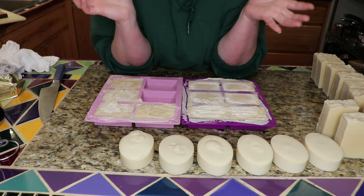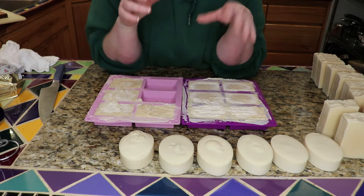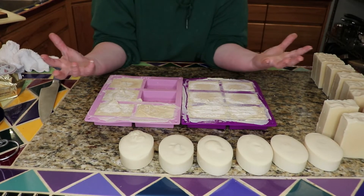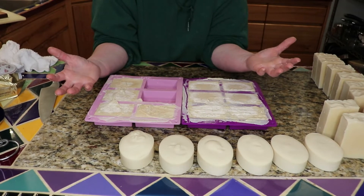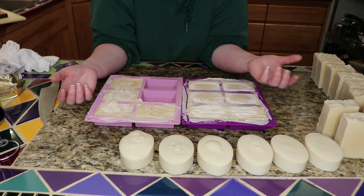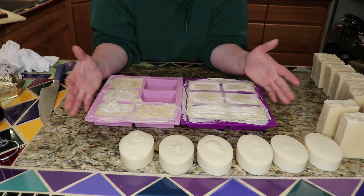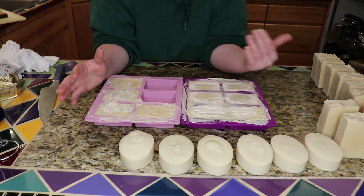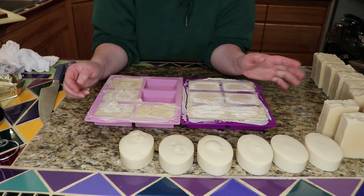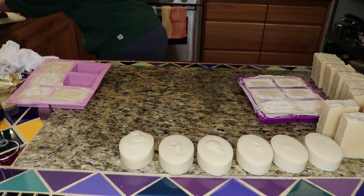And it was really interesting — it turned orange. The milk, when I put the lye in with it, it curdled. It basically scrambled the milk. And then it started smoking and it started smelling ammoniated, which was really kind of an interesting thing to see. And when it started turning into soap, it went fast. But I wanted to share this with you for anybody who is interested in making milk soaps.